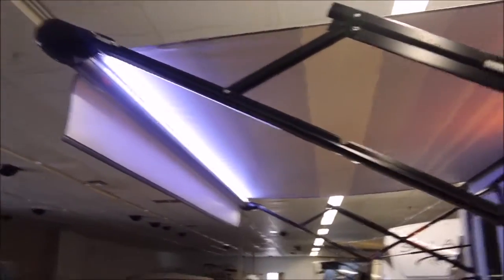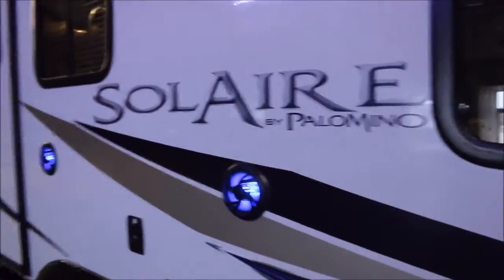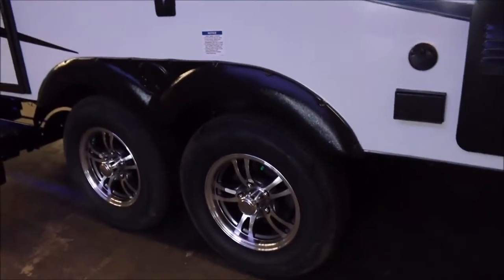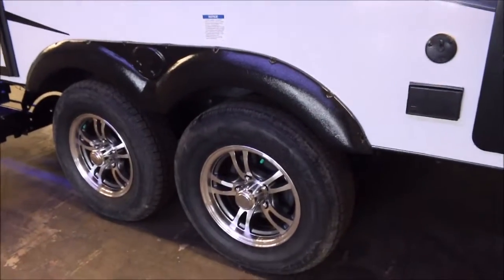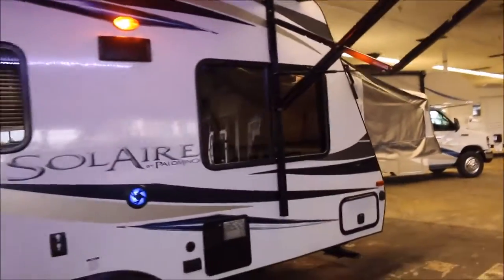It's got this huge power patio awning with LED lighting as well. You've got the gas and electric hot water heater here. It's got the outdoor speakers with LED lighting so it looks really cool. And it's got the tandem axle Dexter axles with aluminum wheels, which look really good. You've got a 110 connection right here, your patio light there as well, and really nice sharp-looking exteriors on these Solaires.